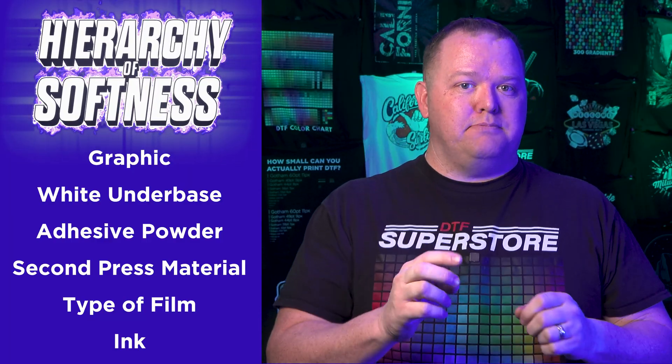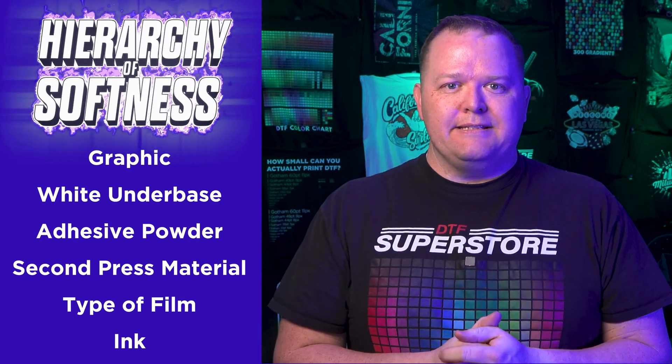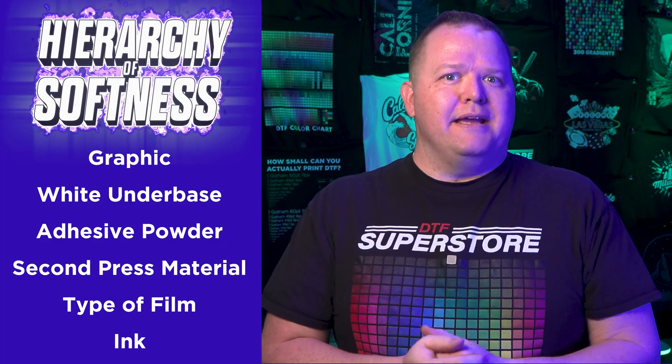Today I'm going to cover the second biggest player in the hierarchy of softness, and that's the white underbase — specifically, the amount of white underbase used.